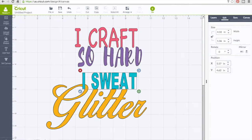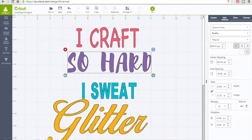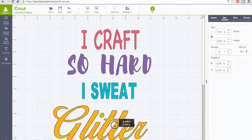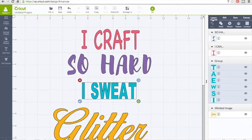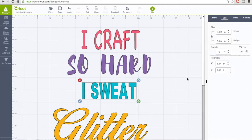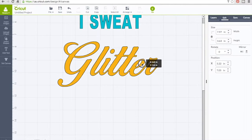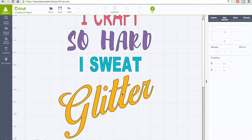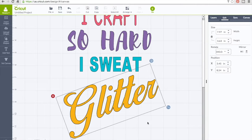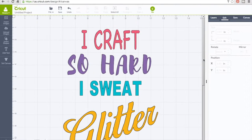Since I did a giveaway on the Crafty Maven Getaway channel for this apron, I'm also going to do a giveaway on this video for my channel. If you're interested, all you have to do is be a subscriber, like this video, and comment down below to be entered. I'll leave it open for two weeks — check the description for all the details.